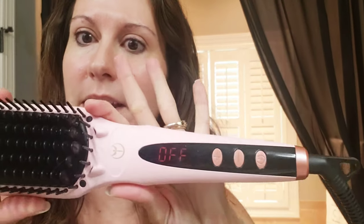I'll go ahead and plug it in because I didn't do that before the video. It flashes when you plug it in.